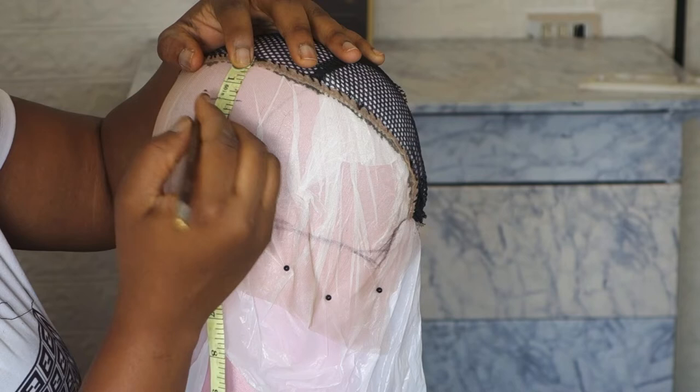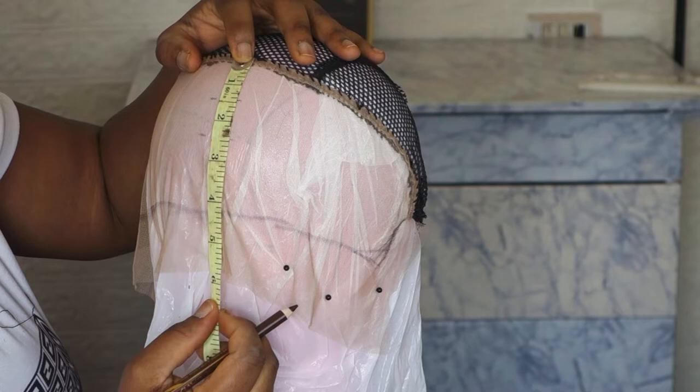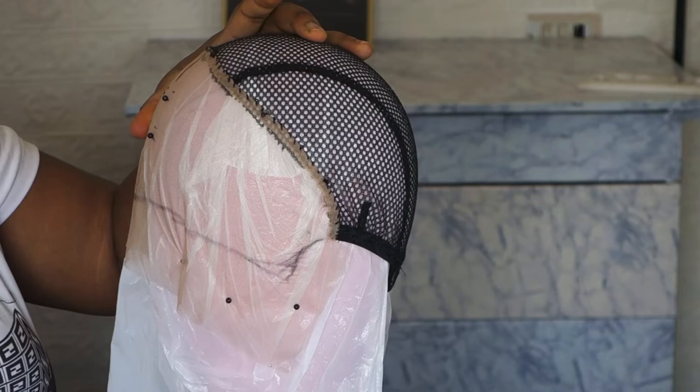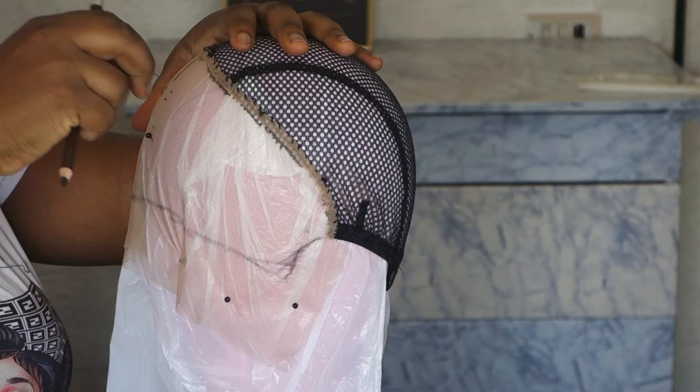We're going to mark out the line — we've already achieved the pattern. Now the length is what we're trying to achieve, which I did at 1 inch. Just look at the tutorial very well; without me explaining, you're going to understand what I'm trying to achieve here. Just keep watching — this tutorial is going to be very helpful for you if you want to DIY this kind of frontal yourself.